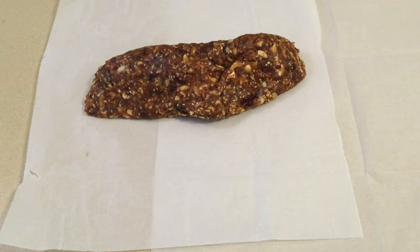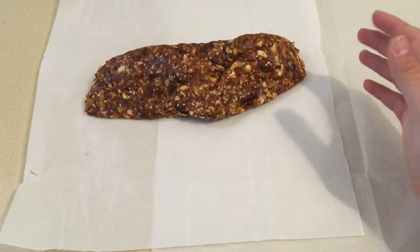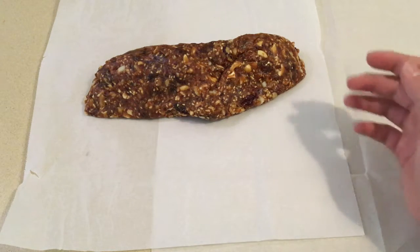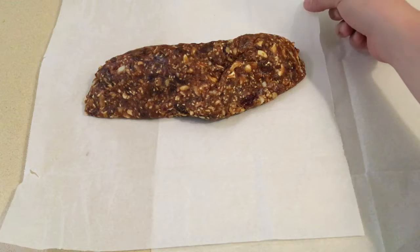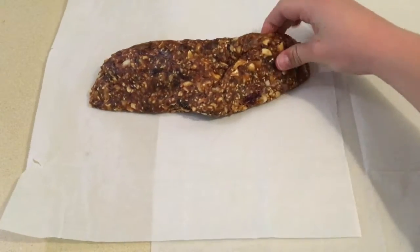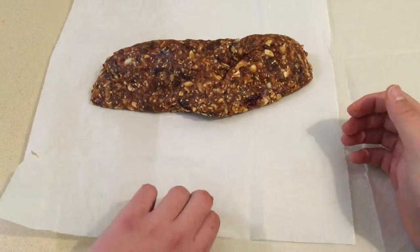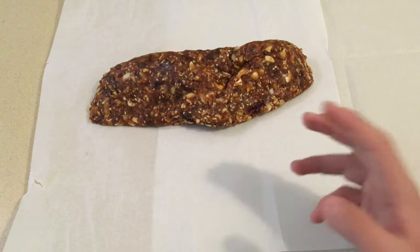I finished mixing all the ingredients and I added the sesame seeds and coconut to the bowl. Because it was very hard to mix, I moved things a little bit at a time and mixed it with baking paper — it made it a lot easier. It's a bit sticky because of the dates, but it's really good. It smells very good too.